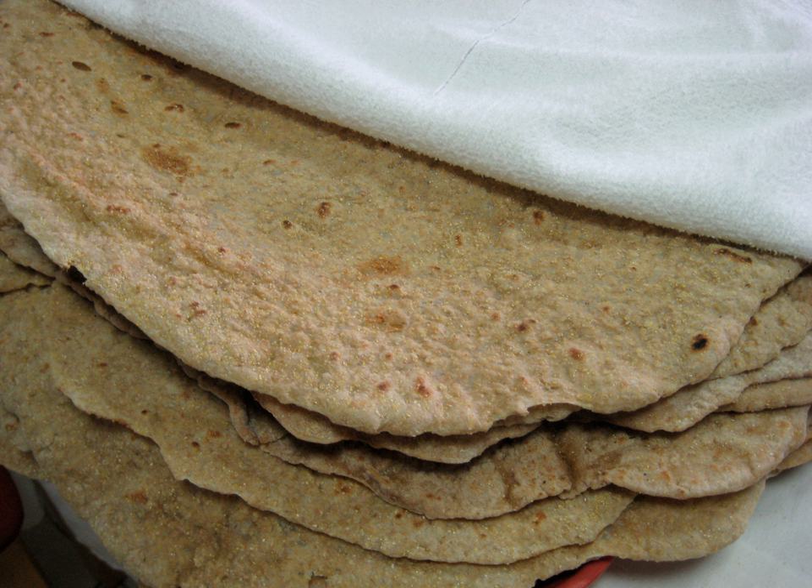It is usually folded and put in bags before being sold. It is commonly compared to pita bread, which is known in Mediterranean cuisine.